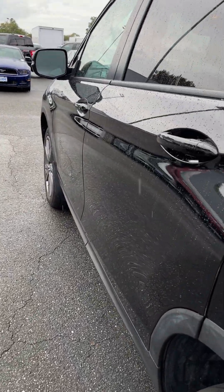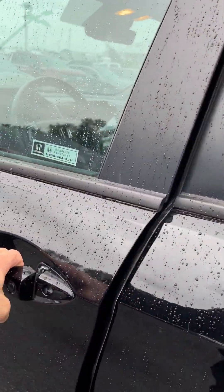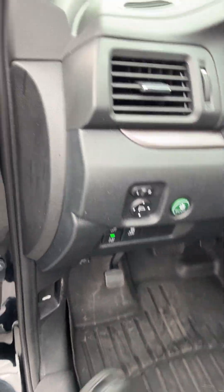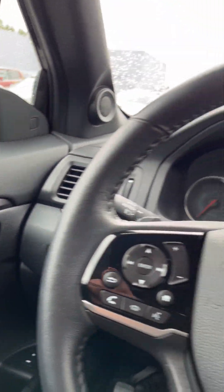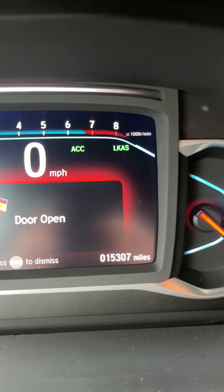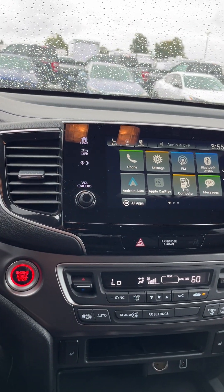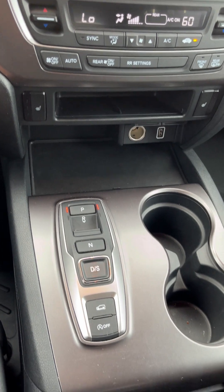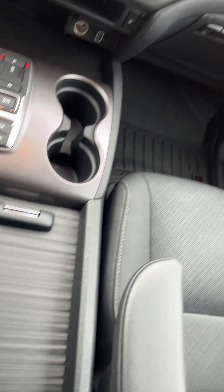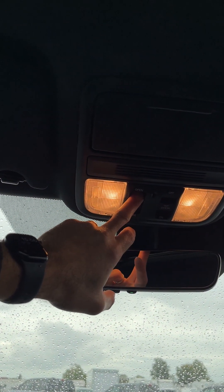It's a very clean car. All-weather WeatherTech floor liners — those are pretty pricey. 15,000 miles, 307 miles. Apple CarPlay. Yeah, I have nothing bad to point out. Pretty clean car.